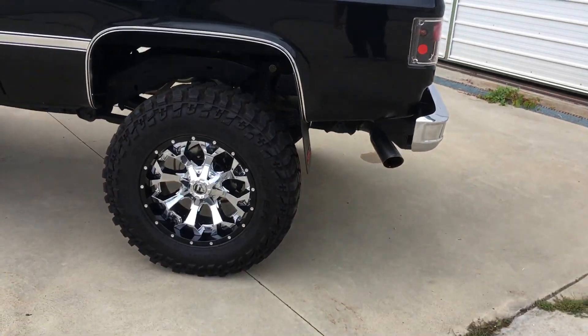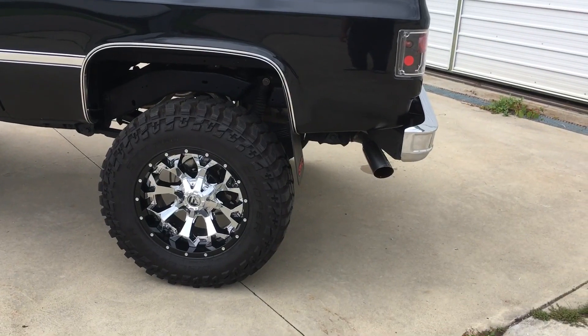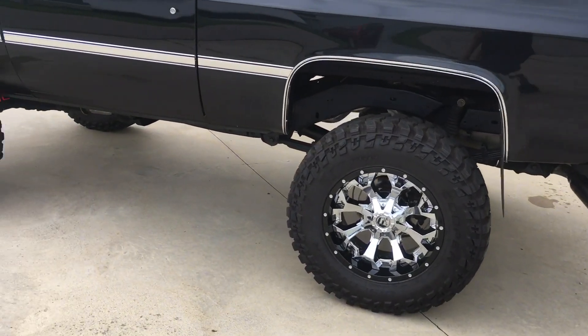It's got a hydraulic roller cam in it so it's pretty lumpy. Headers with Flowmaster Super 40s.